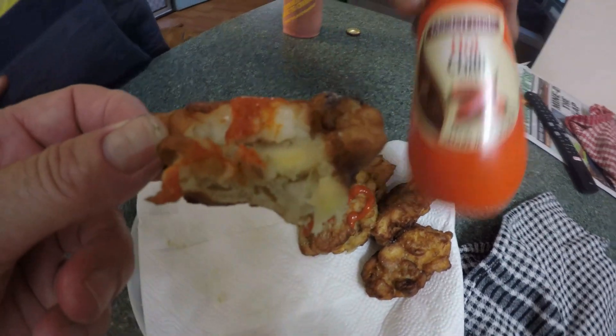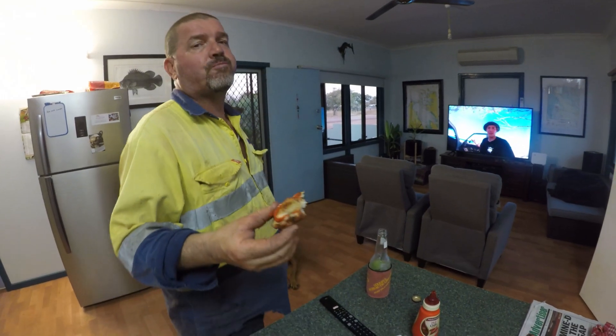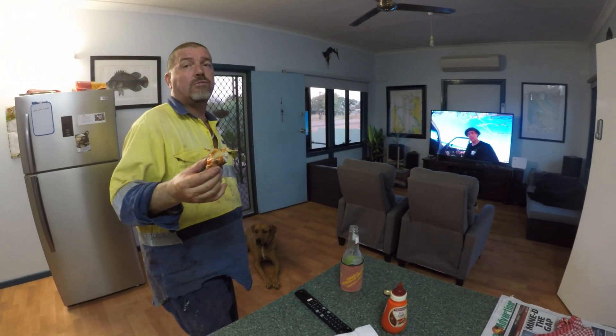Fish and banana fritters. Well, that was a good after-work snack. Yeah, I want that every night. If I have every day off, I'll do that for ya.